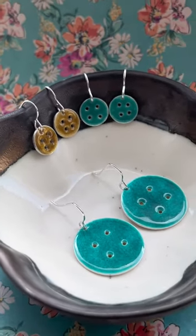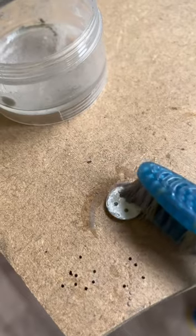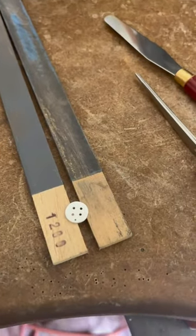Let's make some enamel button earrings. I started off by using a center punch to mark out where I wanted to drill my holes. I then drilled the holes and cleaned my silver discs using some pumice powder.